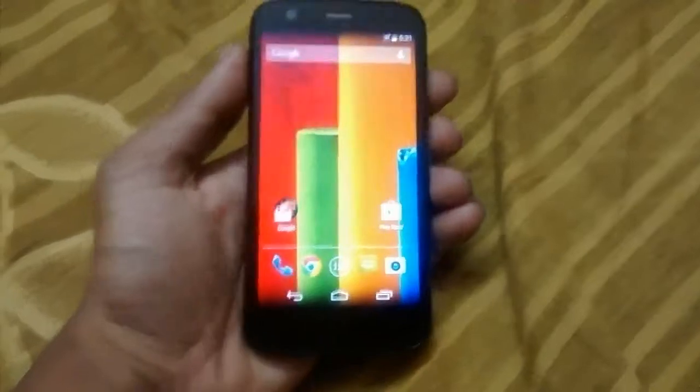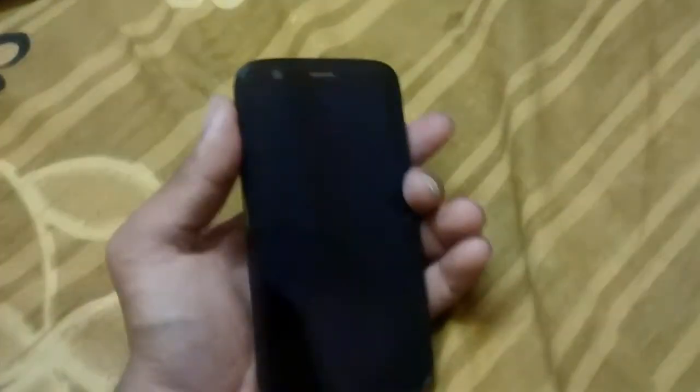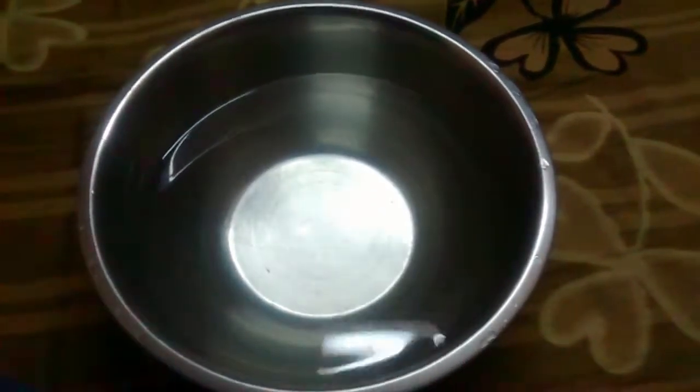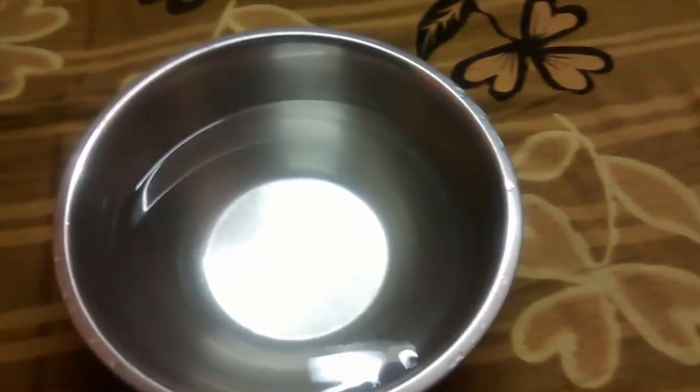Hi! Today I am going to drop my phone in water. This is my Motorola Moto G and this is Rohit Vensei. I am going to drop my phone in this water.